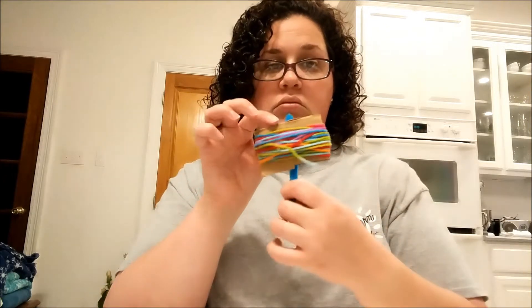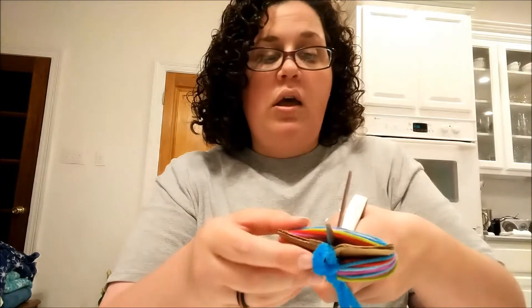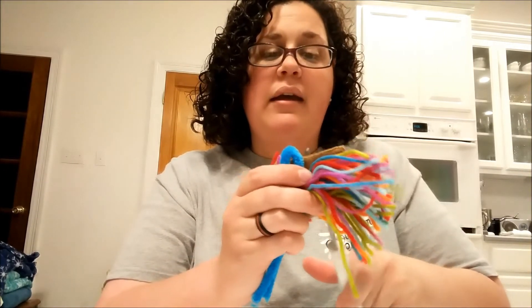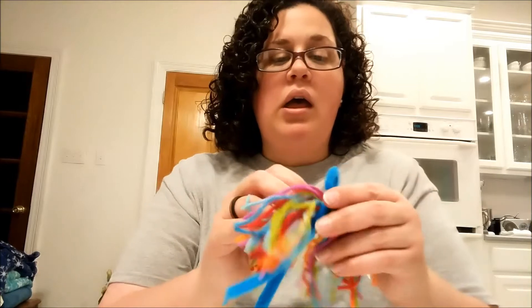Flip it over to the non-pipe-cleaner side and slide your scissors in between the yarn and the cardboard. This is why you need a sharp pair of scissors — but if you just want the kids to cut a few pieces of yarn with safety scissors, that's fine. Do a nice clean cut through. I think I missed a few pieces, but it's okay. These don't have to look perfect; the kids are going to love them either way. Really, the crazier they look the better.